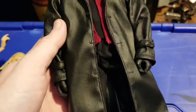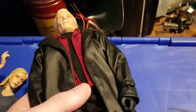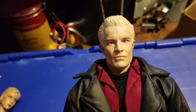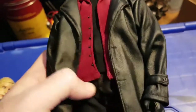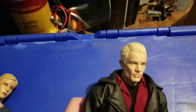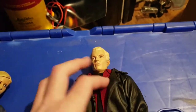Great poseable body. It's the normal Sideshow body, which means it's a little bit spindly, but because he's got the big bulky coat on it looks really good. The Angel one, which I used to have, doesn't look quite as good because Angel is quite a bulky man and this thin body they put these figures on just doesn't suit it.